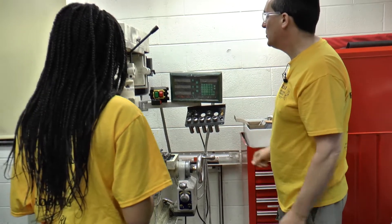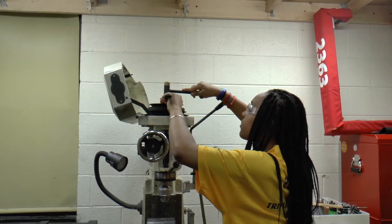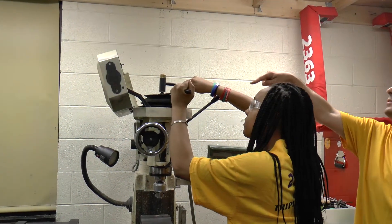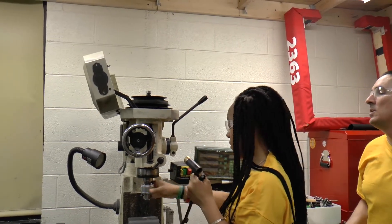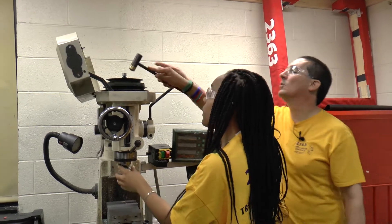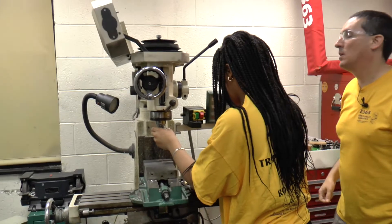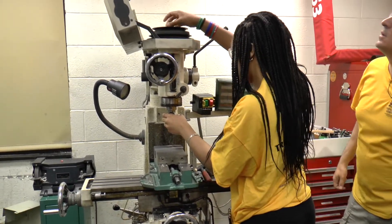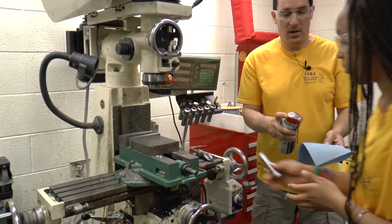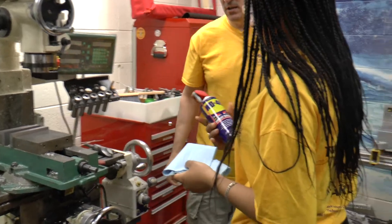The first thing we need to do is swap out the chuck for the collet. She's loosening up the lock nut on top, then tapping it to make it come loose, and then unthreading it. The first thing you want to do then is wipe that collet and get it clean with a rag moistened with WD-40.